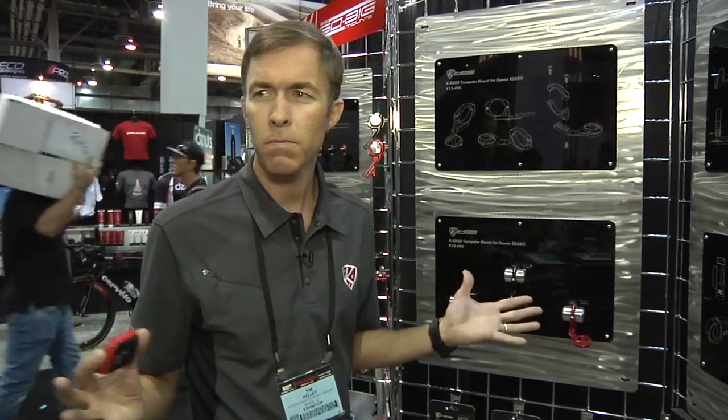Garmins are almost sweeping the bike industry. Everybody is racing home to Strava their ride, see how they did against each other, see how they did against themselves. And nothing is more frustrating than having your computer or your camera jiggling around on your bike, hoping it stays on your bike, hoping your record climb or that record fastest descent isn't lost back on the trail by it falling off your bike.